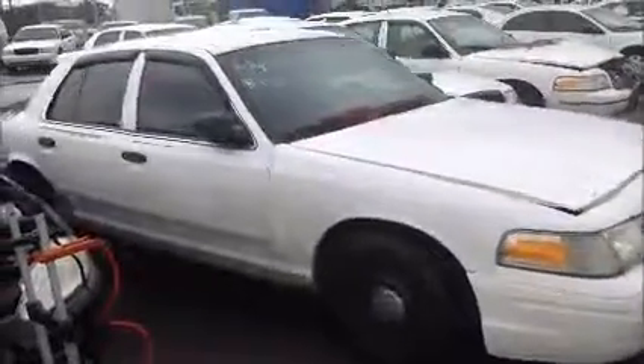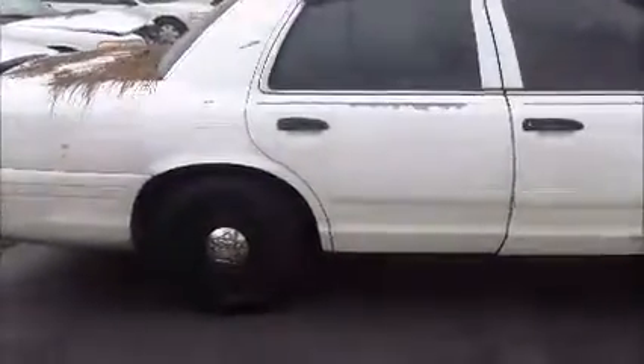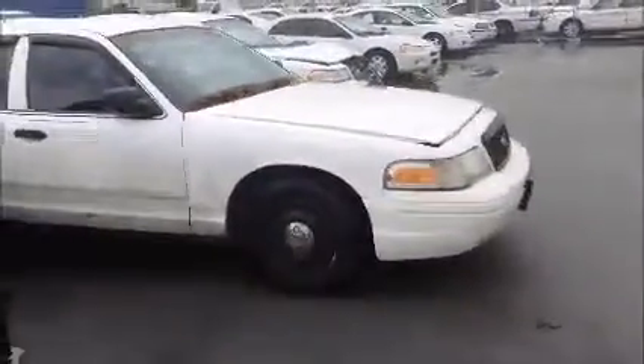Pull the vehicle forward and back. A.C. is working.